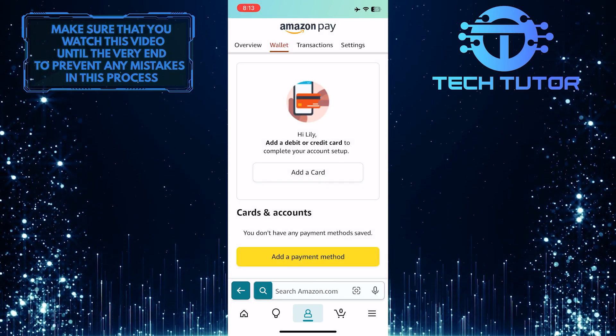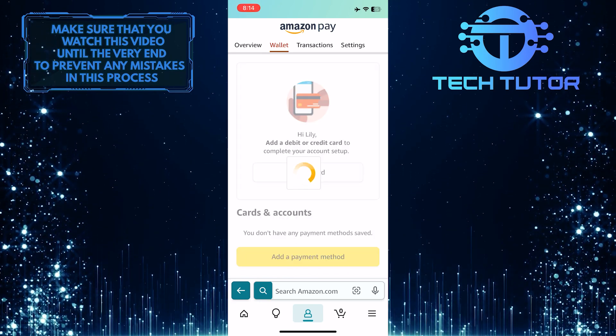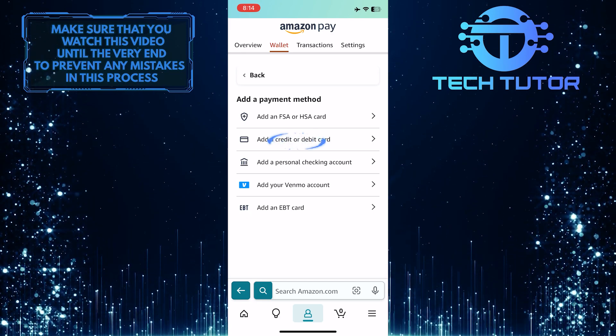And then, under Cards and Accounts, tap Add a Payment Method. Then tap and select Add a Credit or Debit Card.